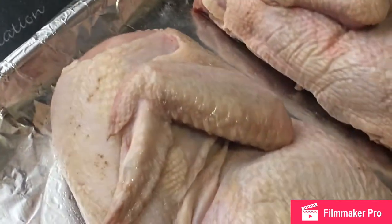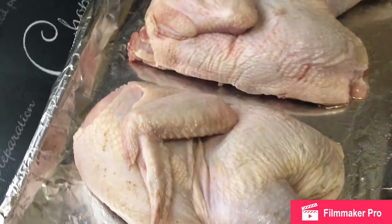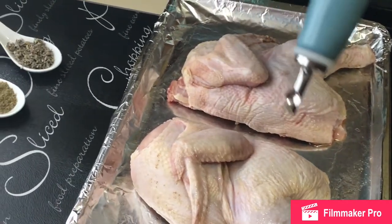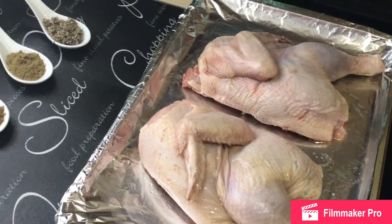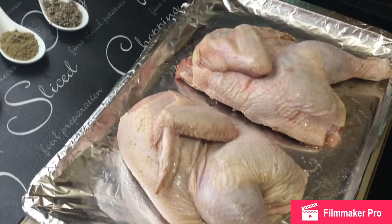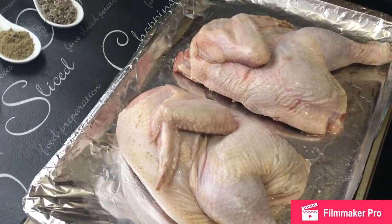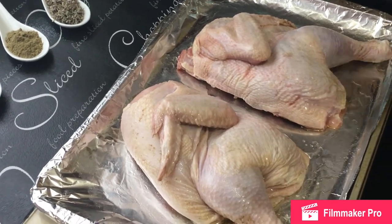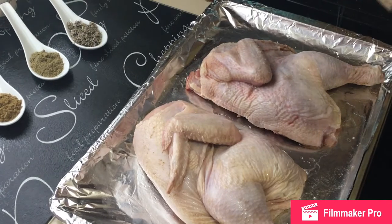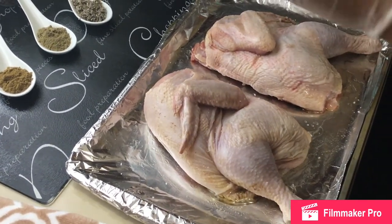I already seasoned the underside of my chicken before I started the demo. It is just cut in half. I am just putting a bit of oil — not too much. You can use butter if you so desire, but remember a lot of butter contains some elements of water. You can also use a store-bought rotisserie chicken if you want to save time. You all know I don't go too heavy with salt.